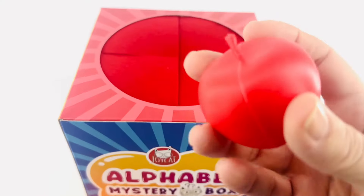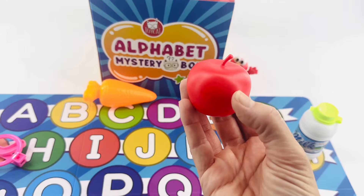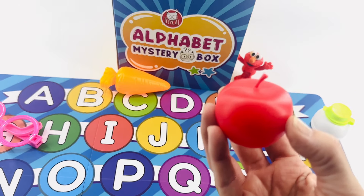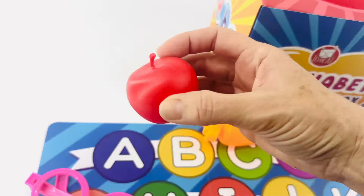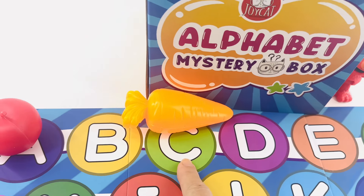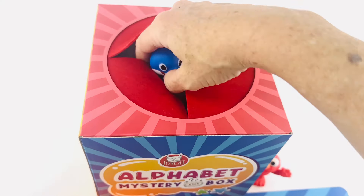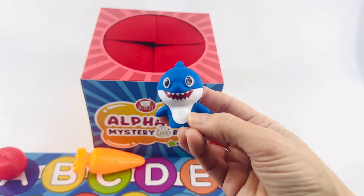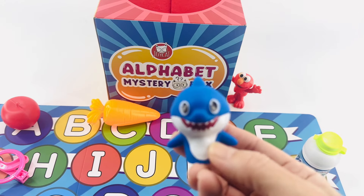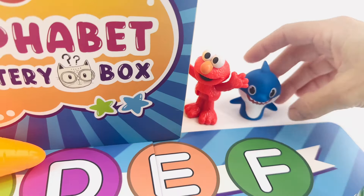What's next? It's an apple. Reach your hand in and pull out another letter. It's Papa Shark! Papa Shark, you're not supposed to be in the alphabet mystery box. Come over here and wait next to Elmo.